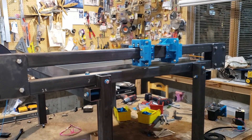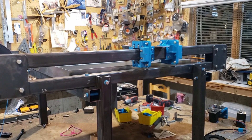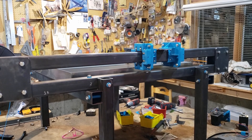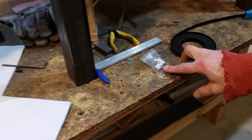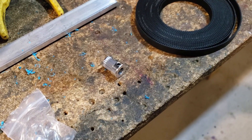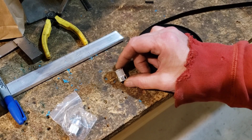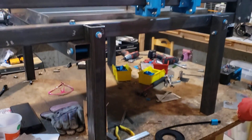We got the pricing on the lead screws and once we added shipping, the two lead screws we needed were going to be about $150 to $170. We were fine spending that money but it really goes against the ethos of the channel — we try to do things on a budget. So we picked up some belting and some cogged gears for the motors. The belt is 9mm, 3mm pitch, GT2 class — about $10 for three meters — and about $7 for five gears, so under $20 to set up the drive versus $150 to $170.